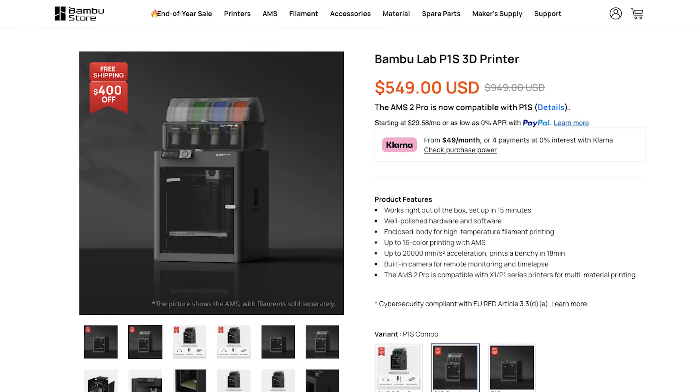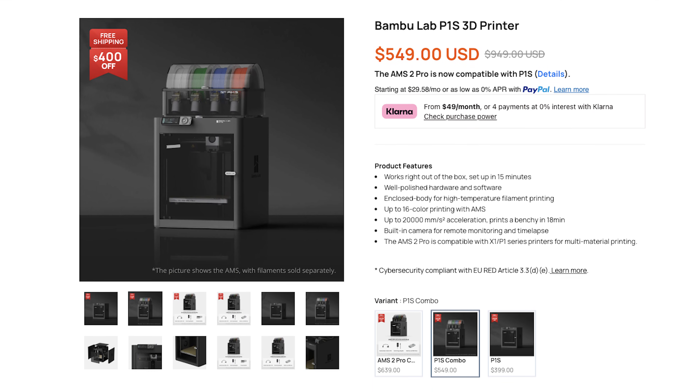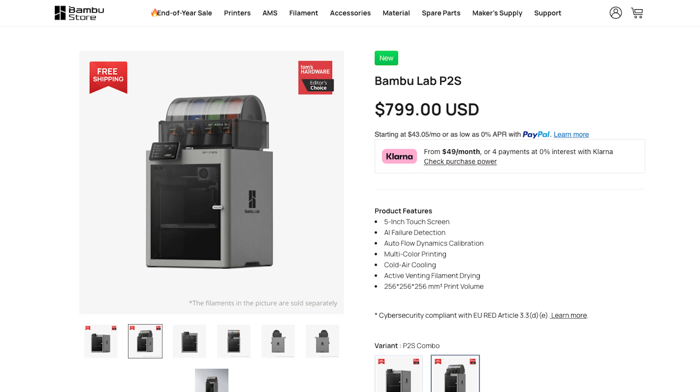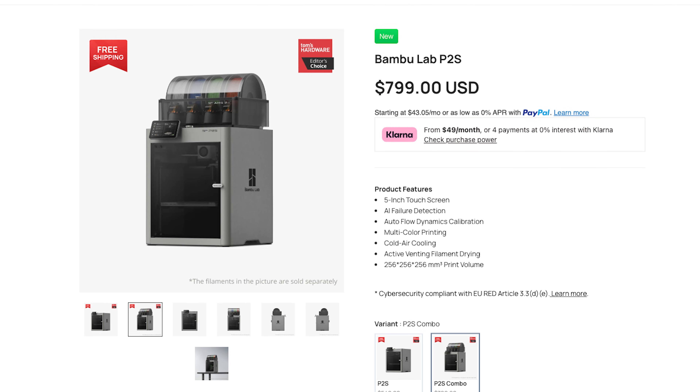Now let's talk pricing, with the disclaimer that prices will change over time. Currently the P1S Combo with the original AMS — not the AMS 2 Pro — is right at $549. The P2S Combo, which is only available with the AMS 2 Pro, is selling for $799. Again, prices will change and sales will happen, but right now that's roughly a $250 difference between the two.